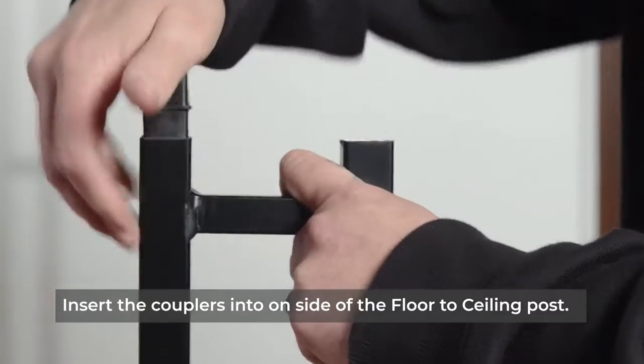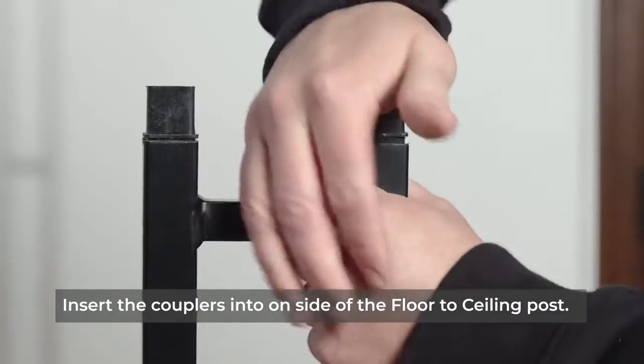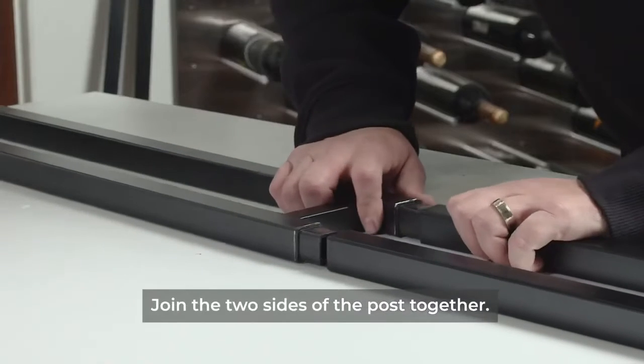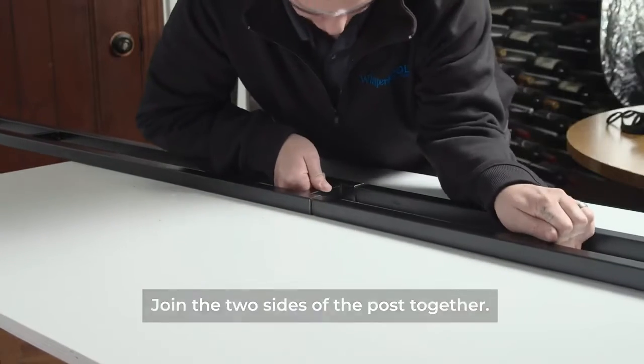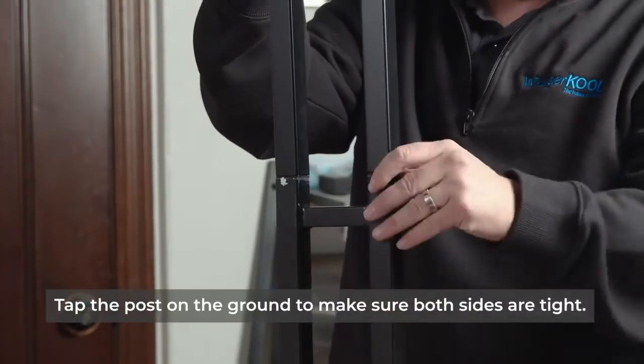Insert the couplers into one of the sides of the floor-to-ceiling posts. Join the two sides of the posts together and tap the posts on the ground to make sure both sides are tight.